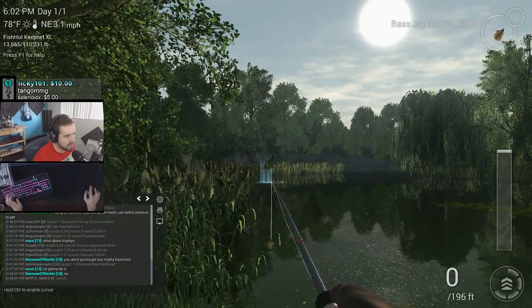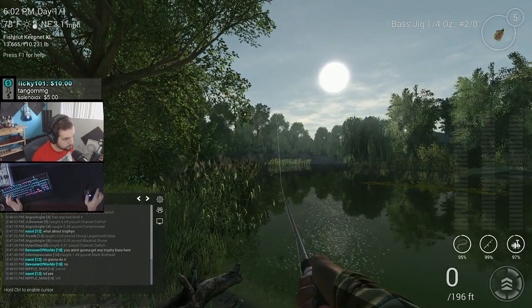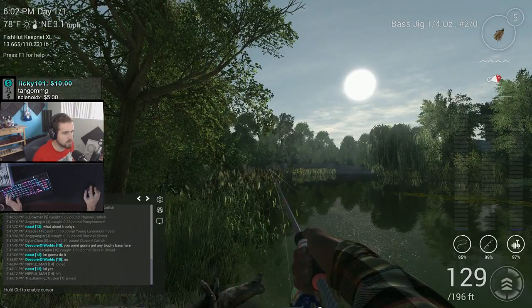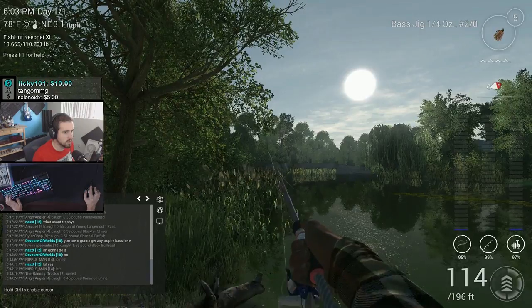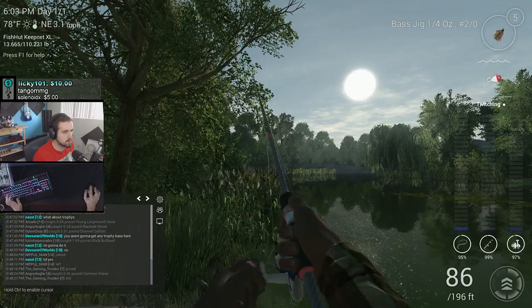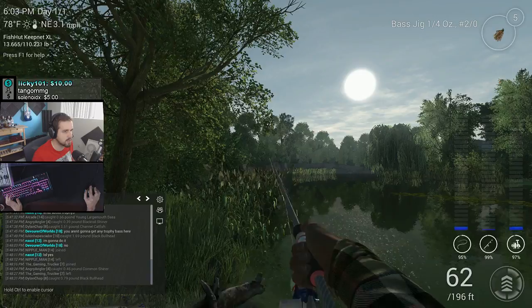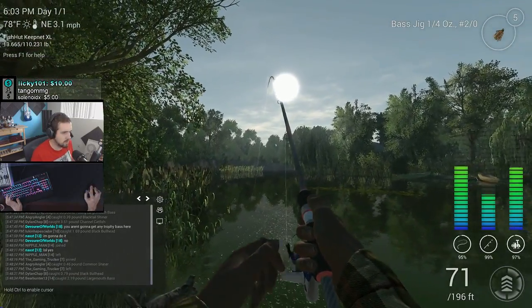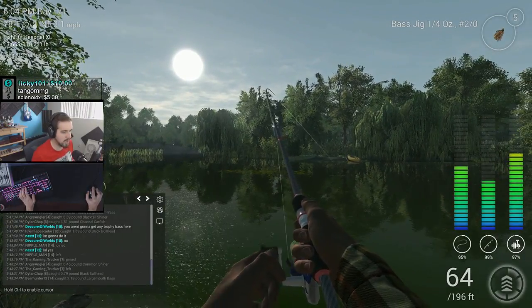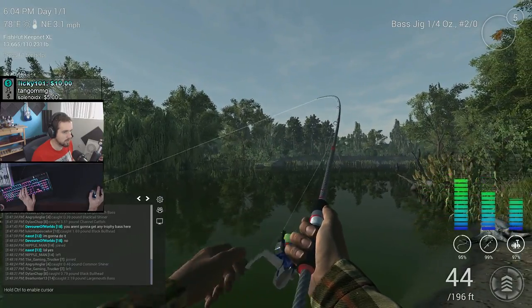I throw it all the way down the edge, and when it lands I reel it in with the two-triangle speed. Then you twitch — it's like a longer drag and then a tap drag as it comes down — and then you grab the bass, bam, just like that.